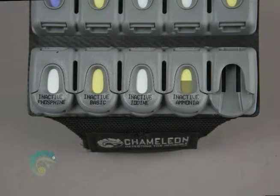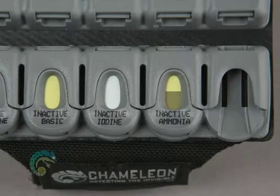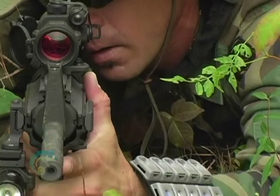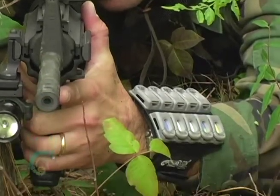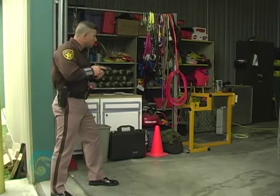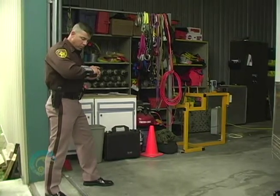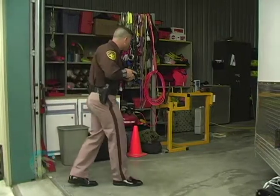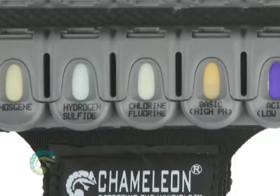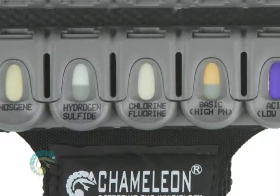No guesswork: if you see one color in the window, the gas is not present. If you see two colors in the window, the cassette has been exposed to the target gas. The Chameleon is a dependable tool to indicate the presence of toxic chemicals. To achieve the best success, you must view the cassette sensor window regularly to check for a color change. The user does not need to know in advance what the color change will be — any color change indicates the presence of the targeted chemical.